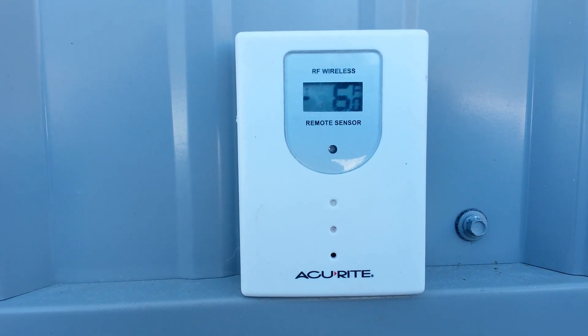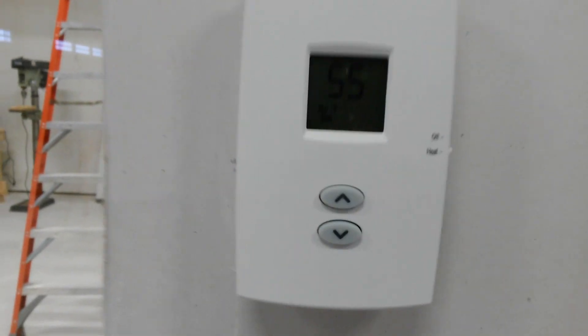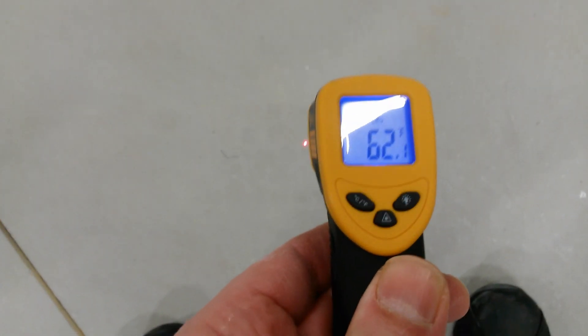The temperature outside is negative 6 degrees, and let's see what temperature it is in here — we're at 55 degrees on one side and 56 degrees on the other side. Let's check the slab temperature — 62 degrees. So right now the slab is running 7 degrees warmer than the air temperature.